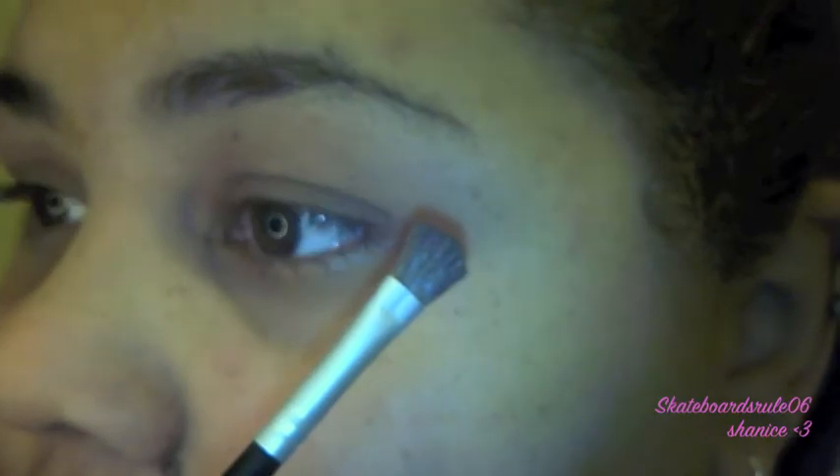I'm going to start off with the darkest brown, which is called Lost. I'm going to use a really fluffy brush and cover it — it's really dark, it actually blends in with the brush. This is going to go on the outer corner of my eye right here. I'm just going to blend it in and dab it all over the outer corner. Just leave it like this for now because you're going to do all the blending later.